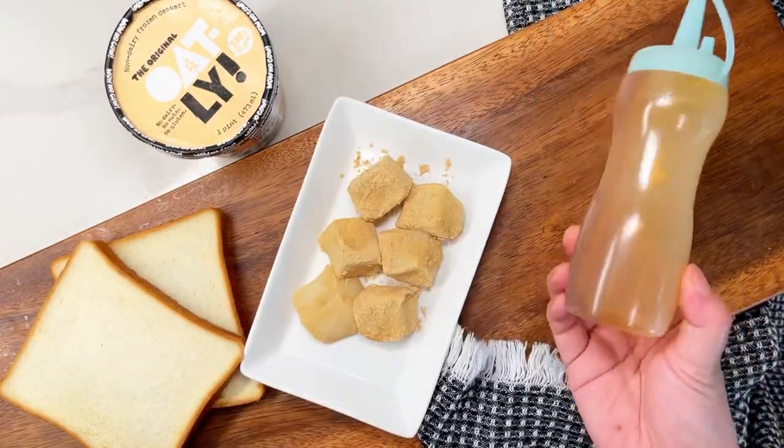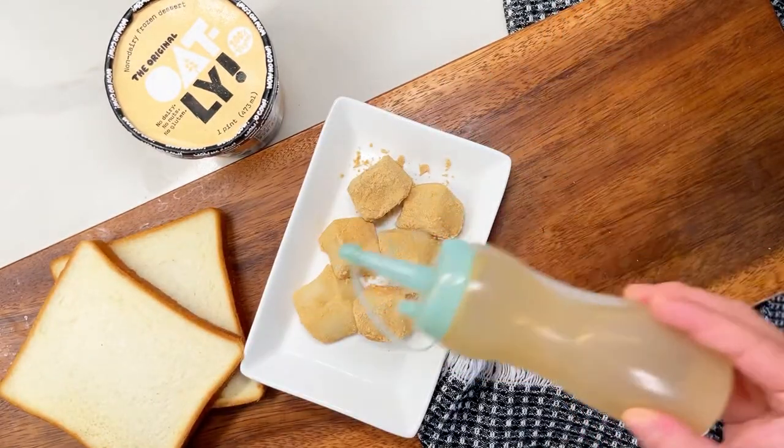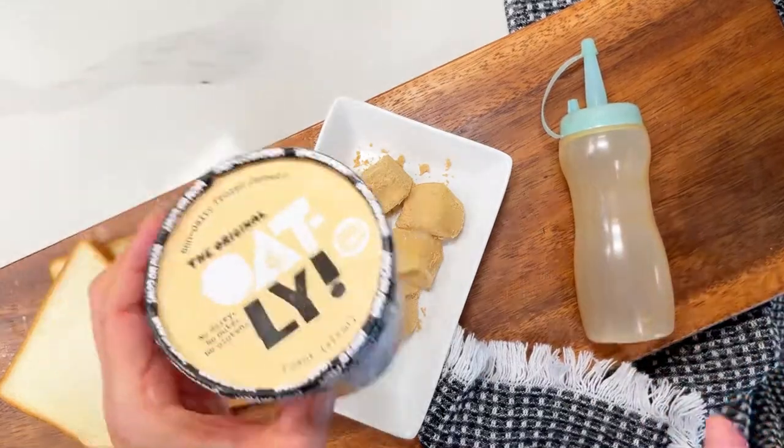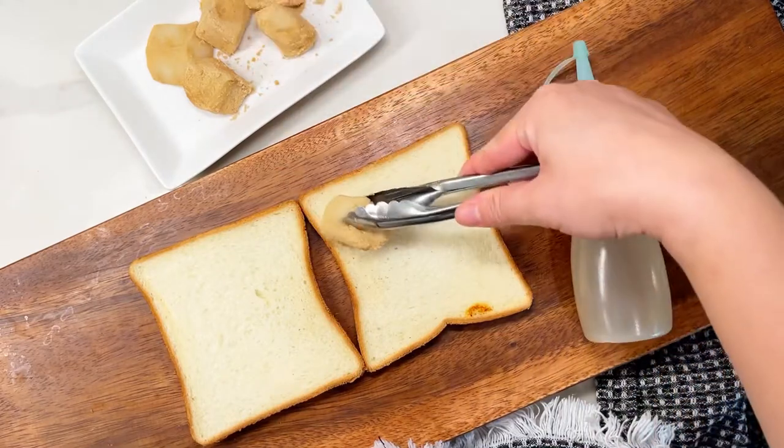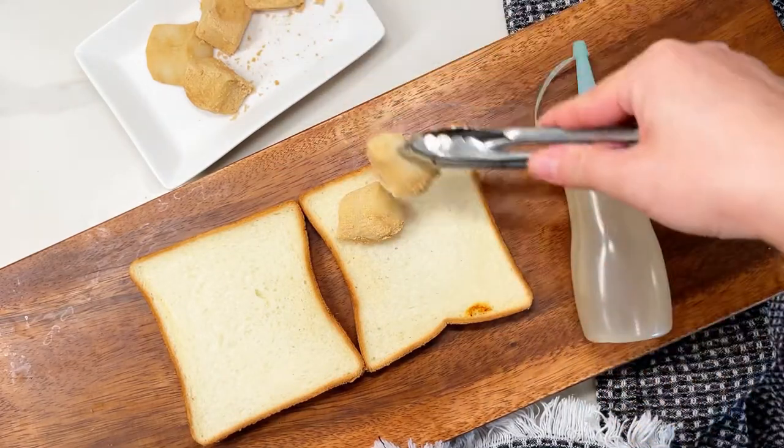Or you can just purchase it at the store. I have some honey we're going to drizzle, and I am using an Oatly non-dairy ice cream — you can use whatever ice cream you like.